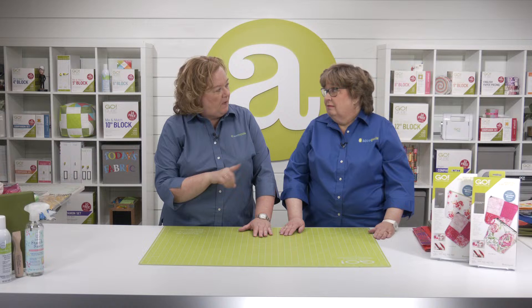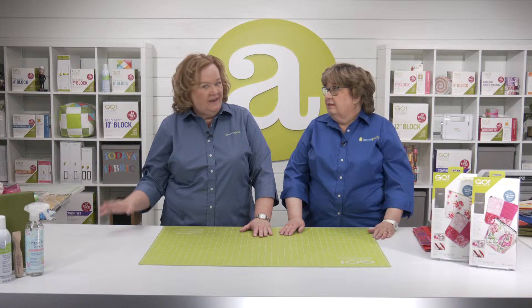We'll be joined by our favorite bag lady, Miss Carolina Moore of Always Expect More. She's going to be talking about her Go Boxed Bag Die that she designed for us and everything that you can do with it. I never knew how easy putting bottoms on bags was until Carolina came and taught us how to do it. She is truly one of our favorite people.